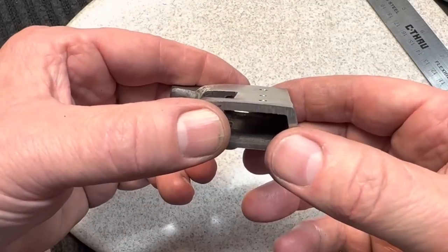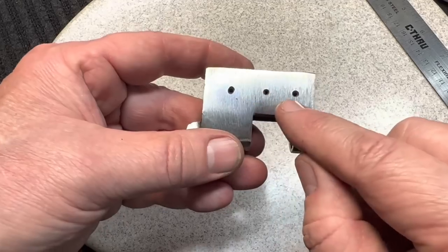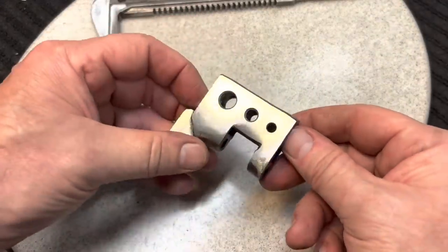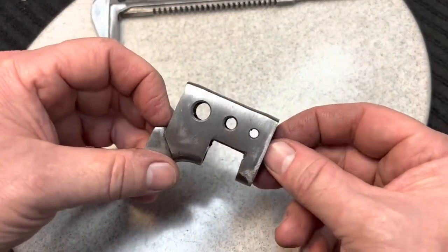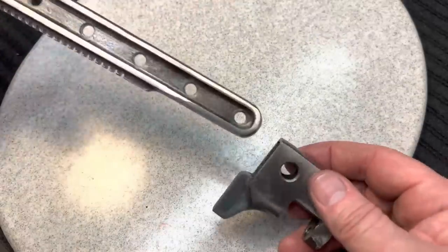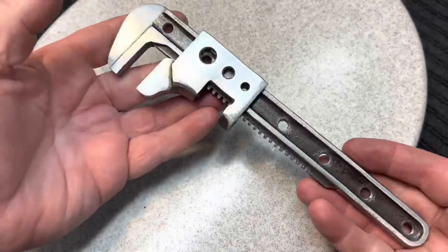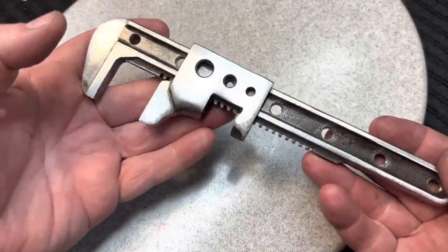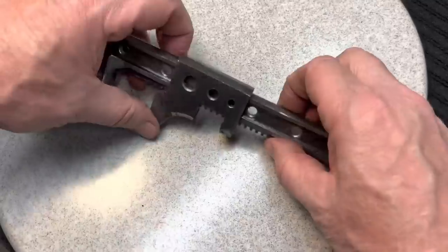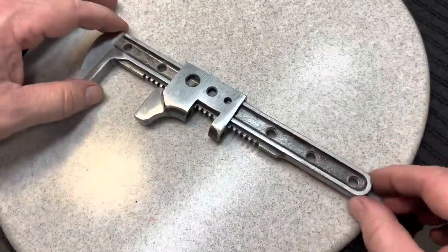Now we used our center drill — you can see how perfectly lined up they are. Notice the difference between hole number one and two, and two and three — the center spacing is different, but they look evenly spaced. And it adds visual interest. You can see here now when we put it together, we've got a lot going on. We went from a simple wrench to something that looks like it belonged on the Hindenburg. Now we can start cleaning it up, now that we got all the rough holes made.